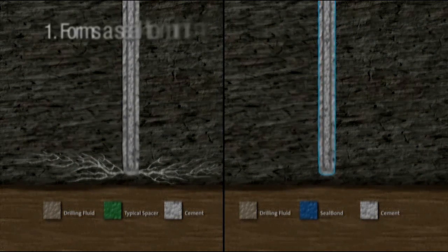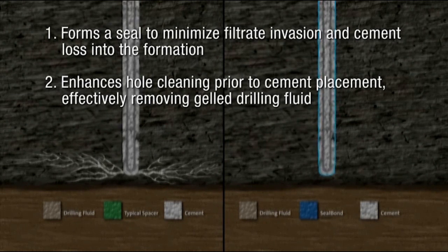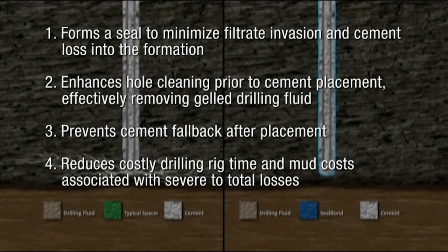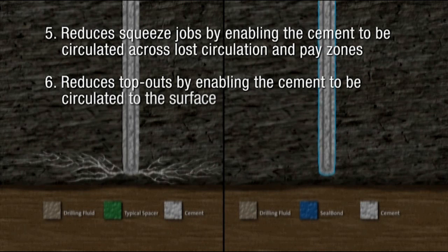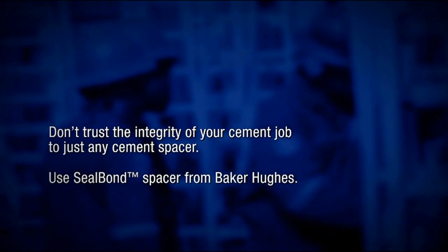The Seal Bond spacer and Seal Bond Plus loss circulation material have consistently ensured optimal cement placement and bonding between formation and pipe. The Seal Bond system: 1. Forms a seal to minimize filtrate invasion and cement loss into the formation. 2. Enhances hole cleaning prior to cement placement, effectively removing gelled drilling fluid. 3. Prevents cement fallback after placement. 4. Reduces costly drilling rig time and mud costs associated with severe to total losses. 5. Reduces squeeze jobs by enabling the cement to be circulated across lost circulation and pay zones. 6. Reduces top-outs by enabling the cement to be circulated to the surface. 7. Improves bond logs by maintaining integrity of the formation and cement column.